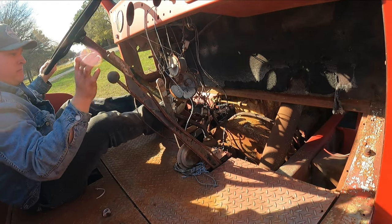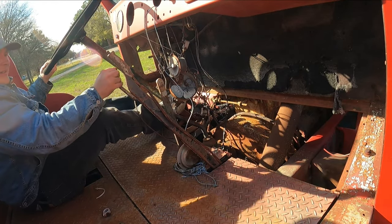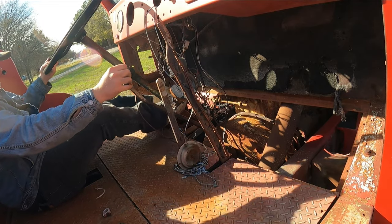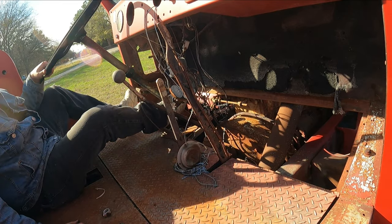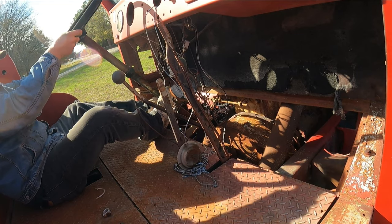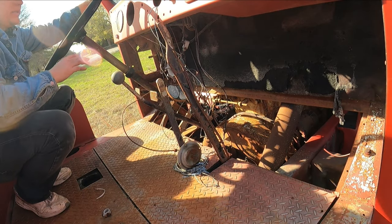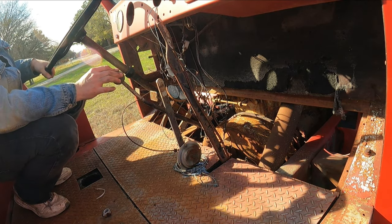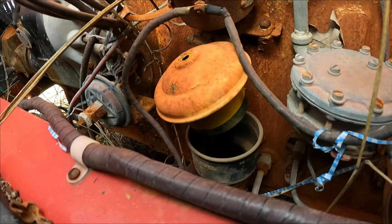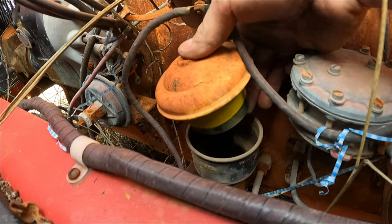Looks like it's locked up. The transmission is locked up so it's probably not going to drive, but you can try to get it running. I think I'm just going to bypass everything because I don't want to catch anything on fire. Which would kind of be ironic if I caught a fire truck on fire. So there's not an oil dipstick, but there's this thing.